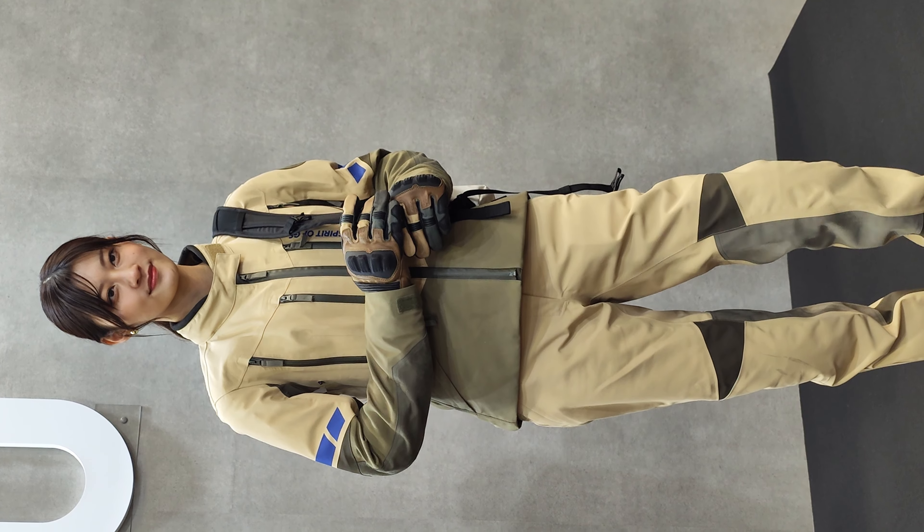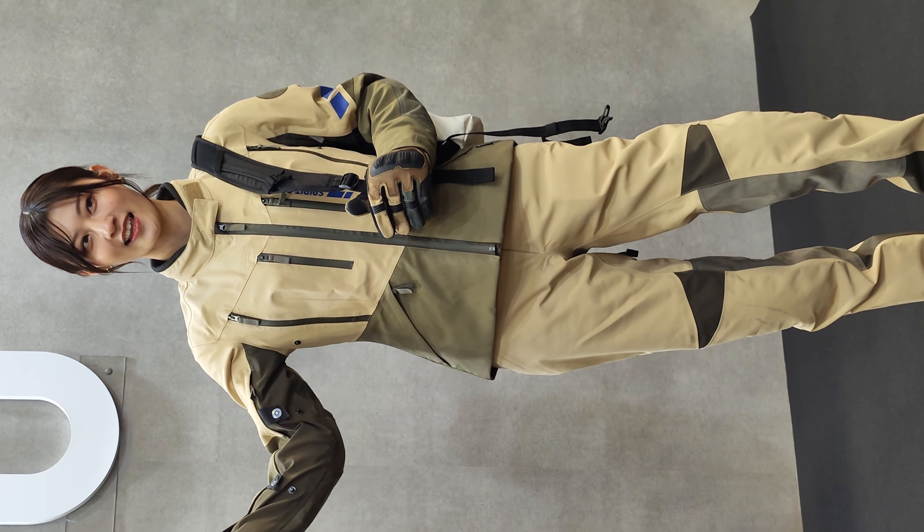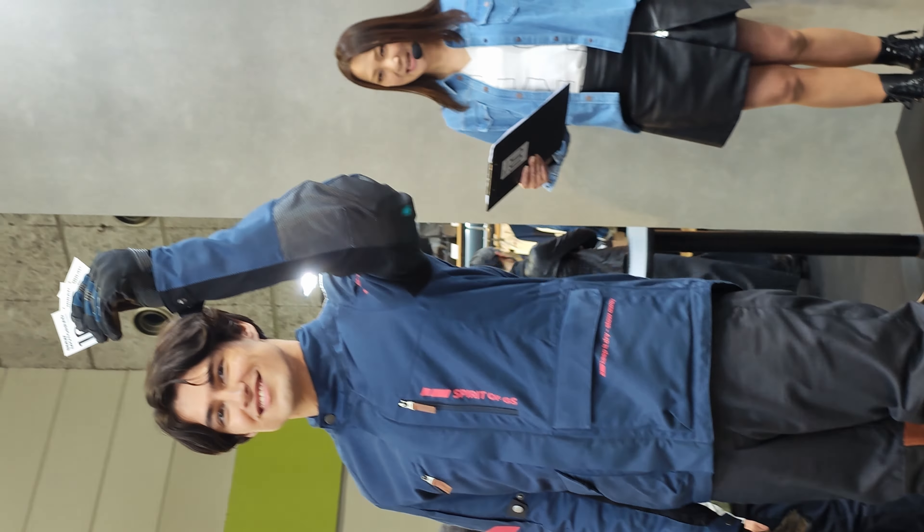You can follow the Instagram account on BMW Motorrad Japan. If you want to see the staff, you will see the original sticker on the 100th anniversary. The information is available on the right side.